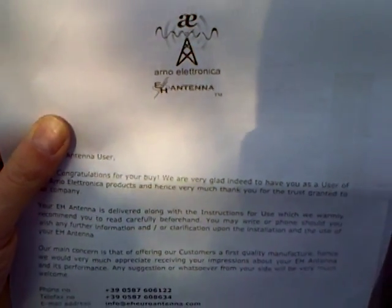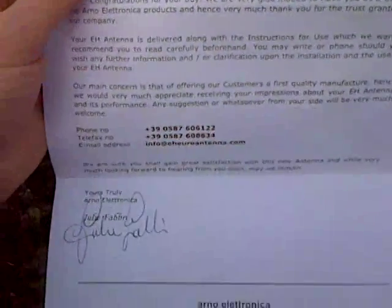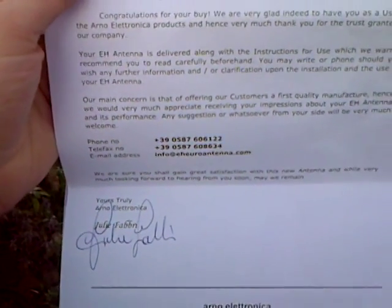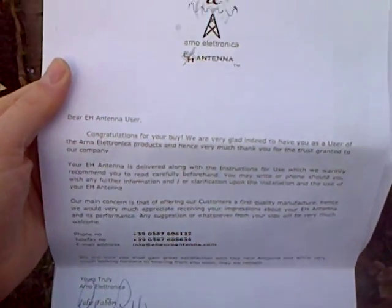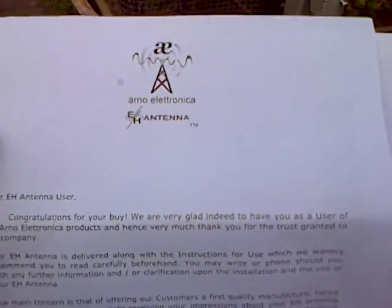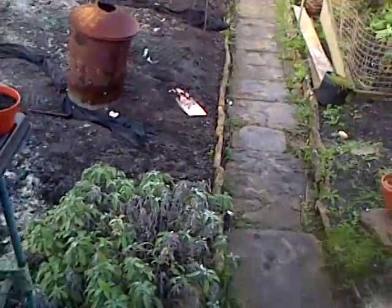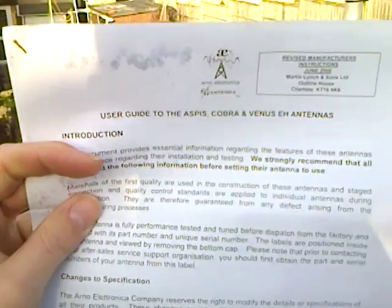Hi everyone. It's Wednesday the 31st of December 2014 and this is a congratulations letter from Julie Fabry at Arno Electronica thanking me for my purchase of an EH antenna — and this is the Cobra 11.